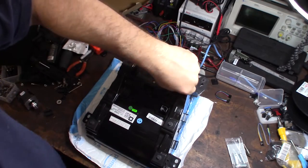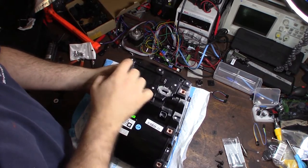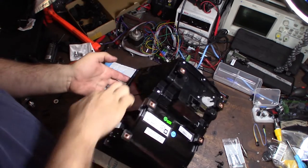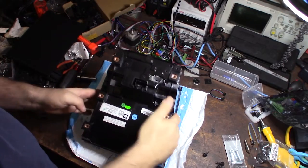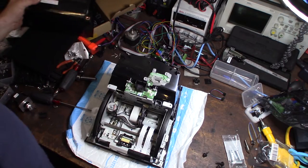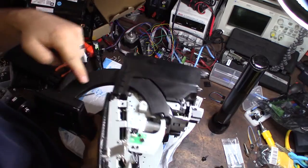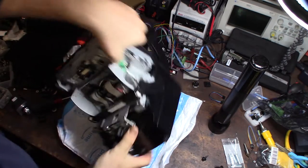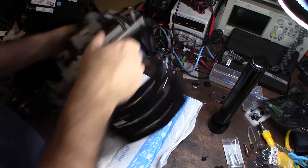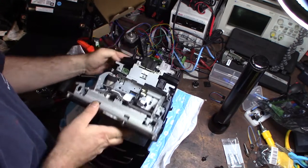Now we have it back on the test bench. There are six or seven longer screws to remove here, and that should pop the side off. Now I need to remove the back cover — there are a bunch of little silver screws everywhere: here, here, there, all around the side. Make sure you get all of those out and that should just pop it off.